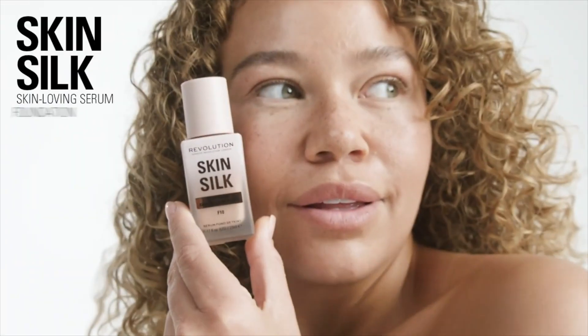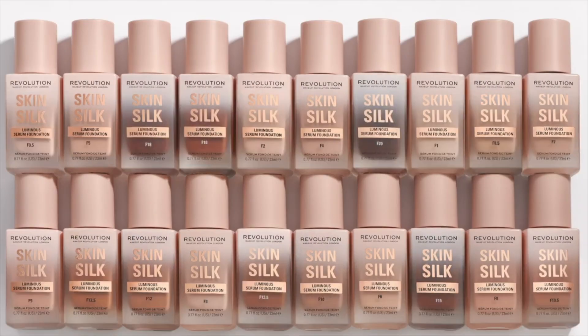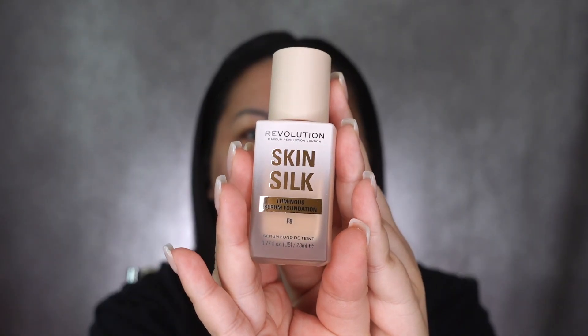This is a lightweight, breathable foundation that glides on for an undetectable, your-skin-but-better feel. You can apply sparingly for subtle coverage or build for that second skin effect. It is housed in a luxe bottle with a built-in pump for precision and greater control upon application.